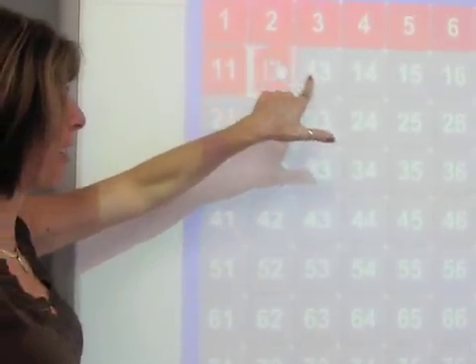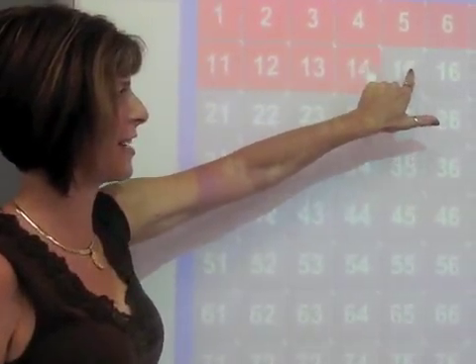Stretch your legs. 11, 12, 13, 14, 15, 16, 17, 18, 19, 20.